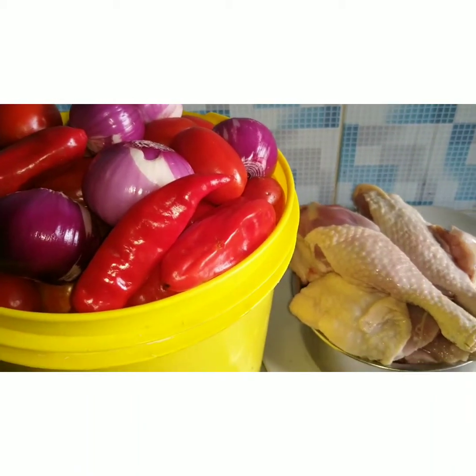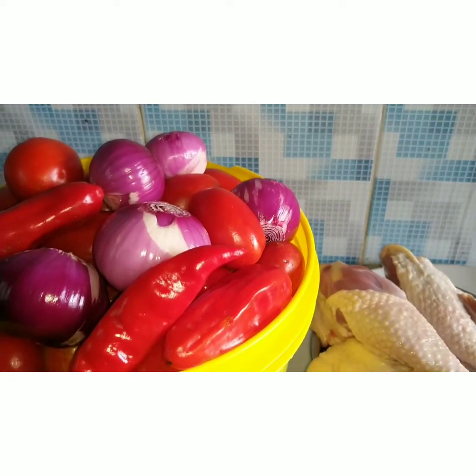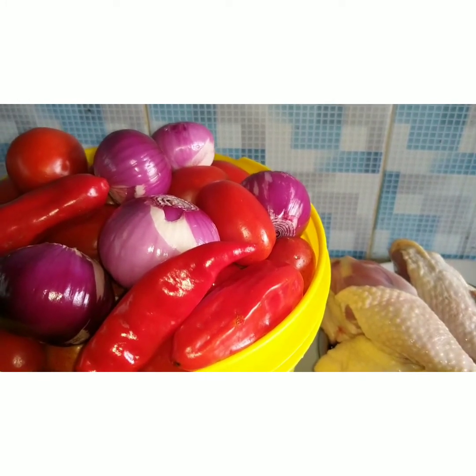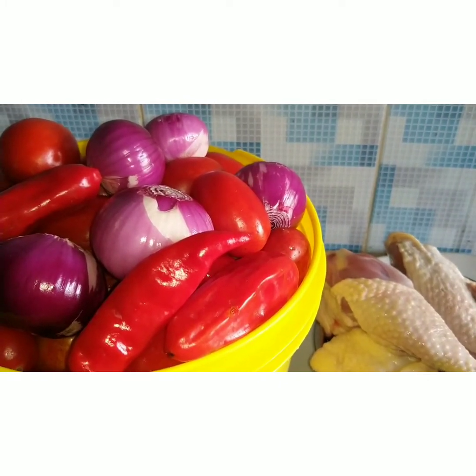Hello, how are you doing today? We are here once again to show you our amazing recipes. We are going to prepare tomato stew today.